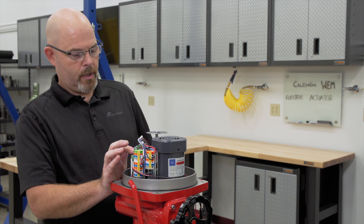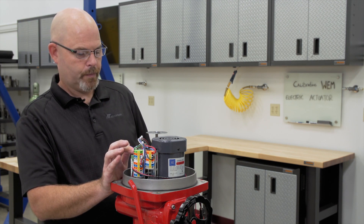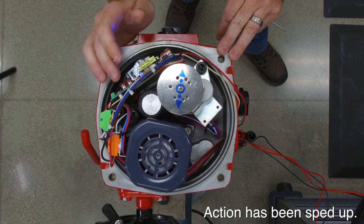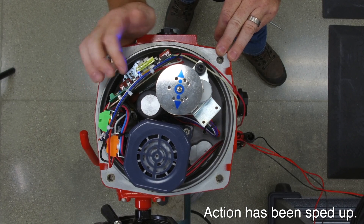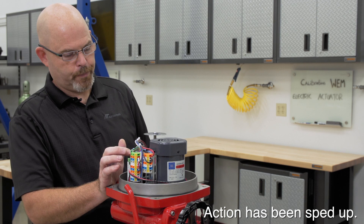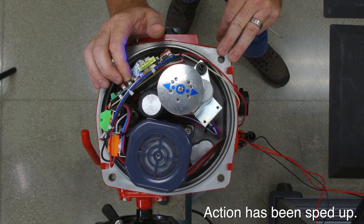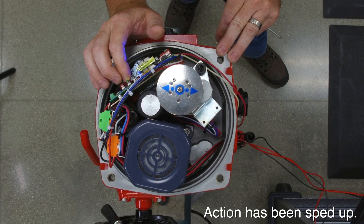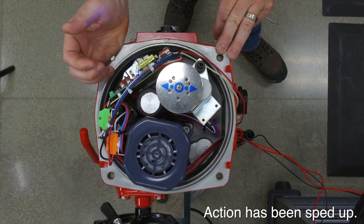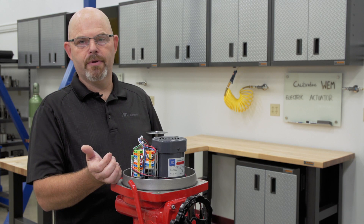Drive the actuator closed or to the desired position in the clockwise direction. When you achieve the position you want, you hit the red button and again you will see your red and amber flash. Then you go open or counterclockwise. When you reach that position, hit the red button and you will see your green and amber light flash — that stores that position. That's the way you do the manual calibration of the TMC3 servo card.